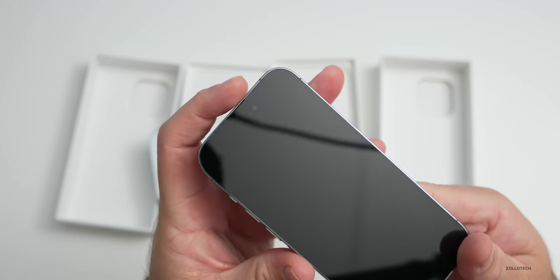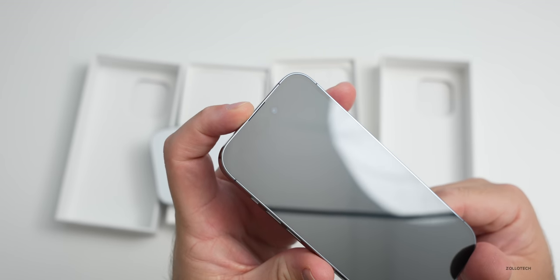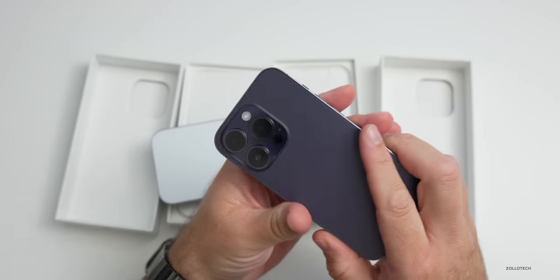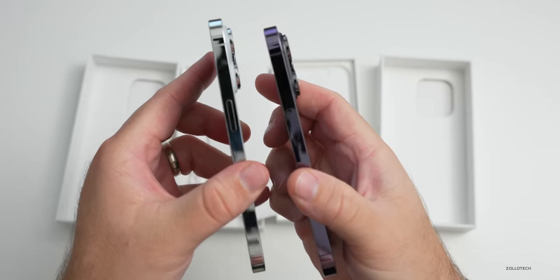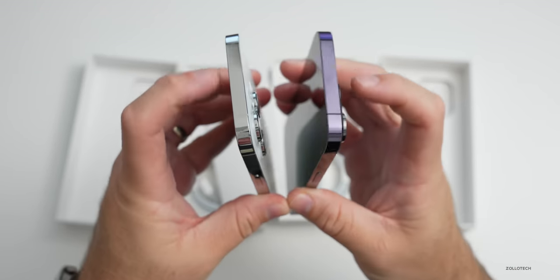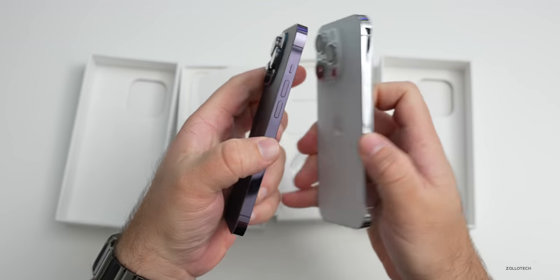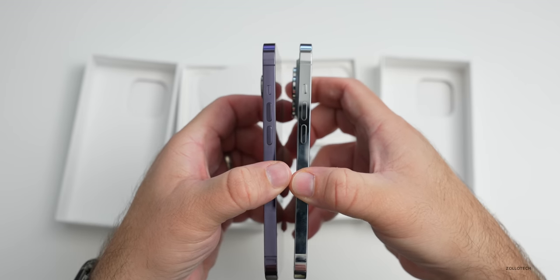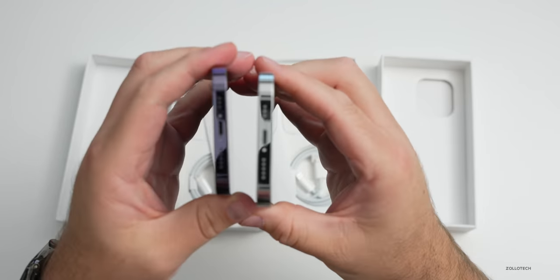You can see the little hole punch and pill shape that Apple calls the Dynamic Island — it's a kind of a ridiculous name, but they've tried to make it a little bit fun. On the side we have our power/sleep wake button on the top, nothing other than antenna lines on the other side. The displays are ceramic shield, and we have volume buttons, a silent switch, and lightning on the bottom with microphones and speakers.